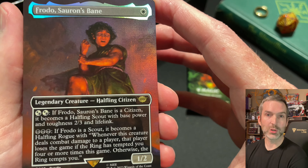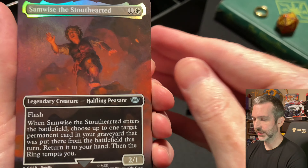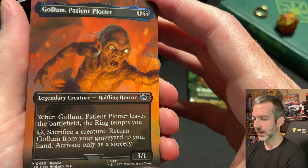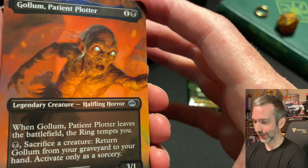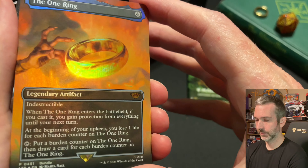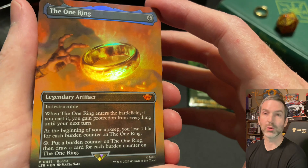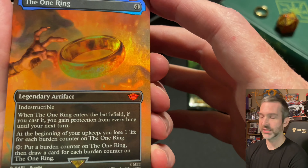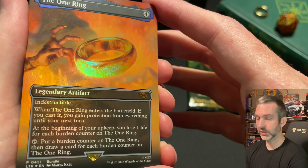Here are the four promo cards that are in every bundle, gift or regular: Frodo Sauron's Bane, Samwise the Stout-Hearted, Gollum Patient Plotter — the foiling on the eyes is a nice touch, it looks pretty creepy — and then the One Ring, the mythic. This card has been doing very well in the aftermarket even though there are quite a few copies printed. I think a lot of people are including them in their commander decks, and probably a lot of collectors like me who are just interested in having one are going to go after it.